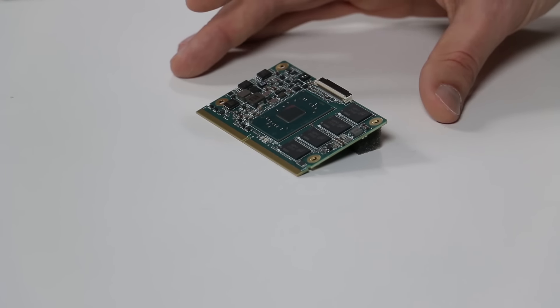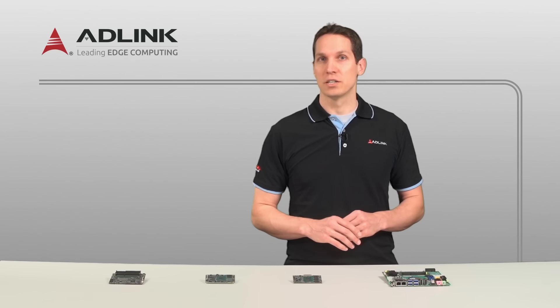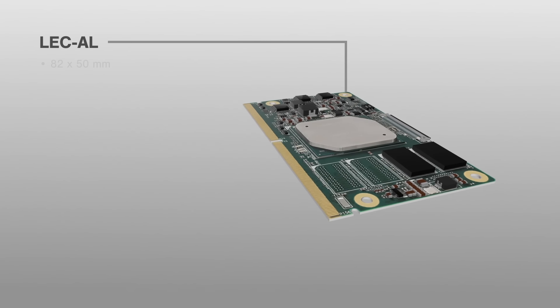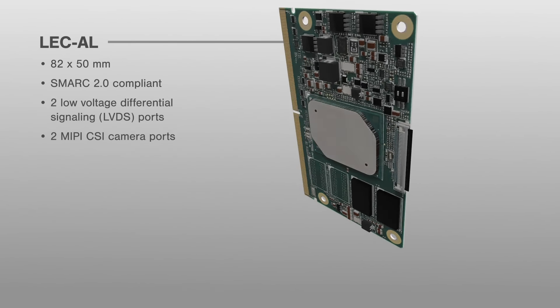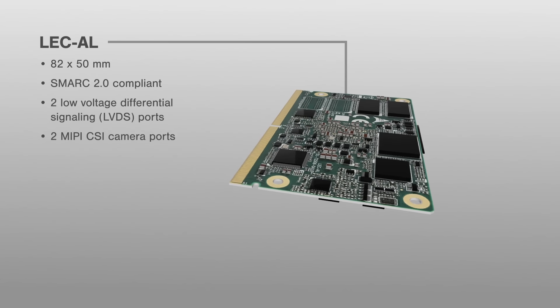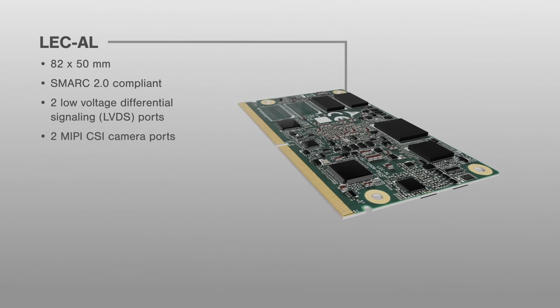The second platform is the LeCAL, or Low Energy Computer, also known as the Smart Mobility Architecture, or SMARC. This 82 x 50mm platform is SMARC 2.0 compliant, meeting size, electrical, and thermal requirements. It has both two low-voltage differential signaling ports and two MIPI CSI camera ports, making it ideal for integration into low-energy applications needing imaging capabilities.